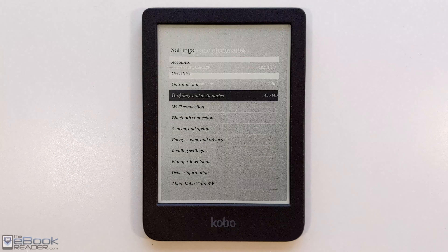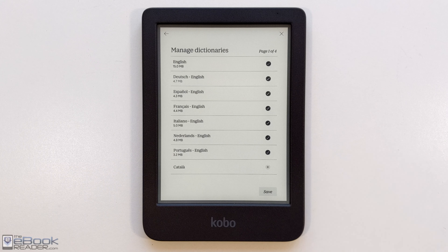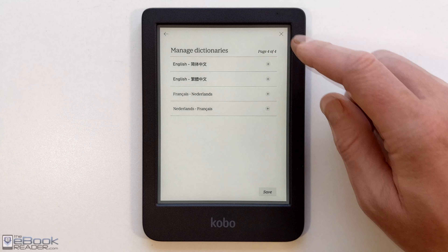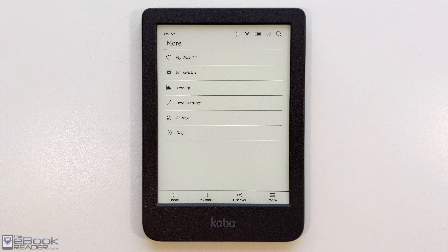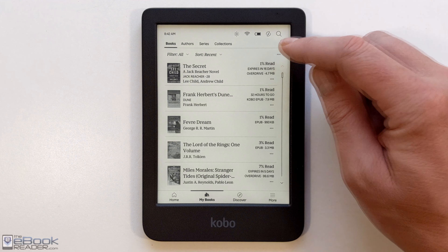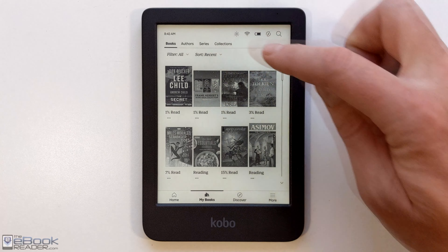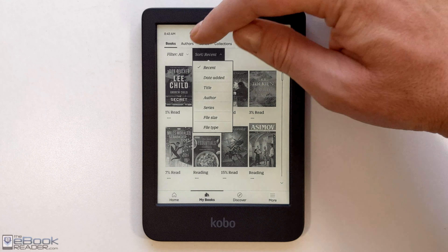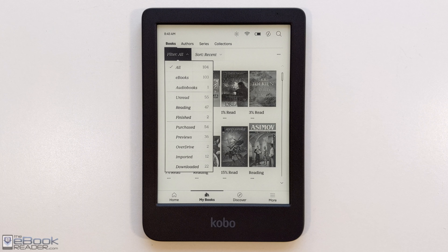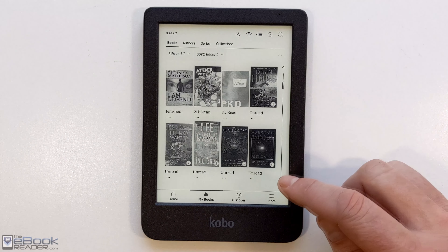You can set up different accounts and configure the lock screen. There are a bunch of different dictionaries to install, not just English — the device supports a bunch of different languages. You've also got different layout options for the home screen or library view. We're using list mode right now, but you can switch over to cover view to see the covers, though the uneven cover sizes are a bit of a personal pet peeve. You've got different sorting and filtering options — like filtering to just audiobooks or Overdrive books — and a dial on the right side of the screen to jump around your library.